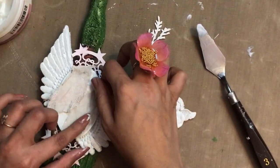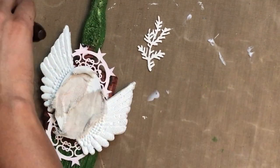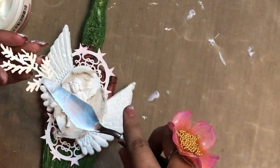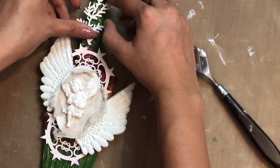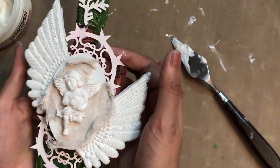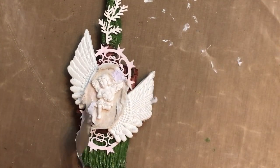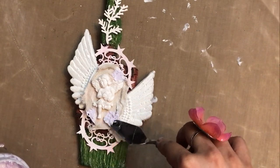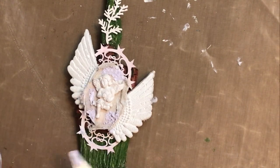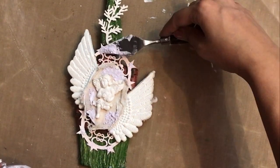I'm giving some layering with the cheese cloth by folding it up so that once it dries and I apply a layer of gesso, it gives a very nice 3D texture. I place my resin mold angel right at the center. Once done layering all elements, I use grainy texture paste added randomly onto the MDF base and cheese cloth to give a very nice 3D look once colored.